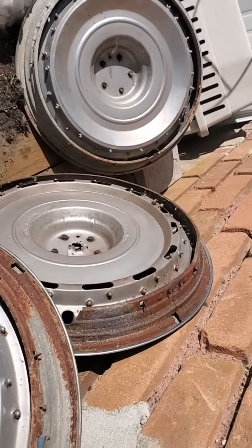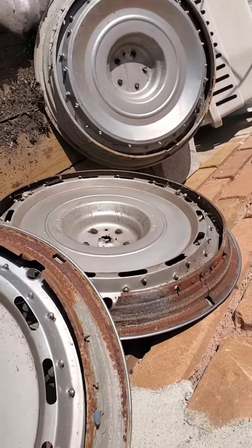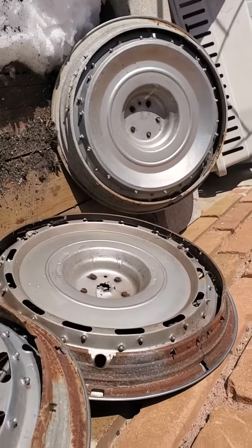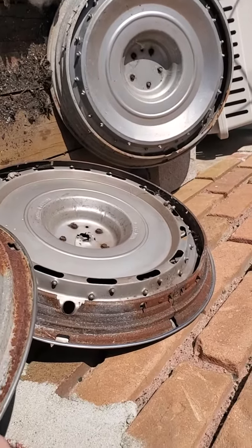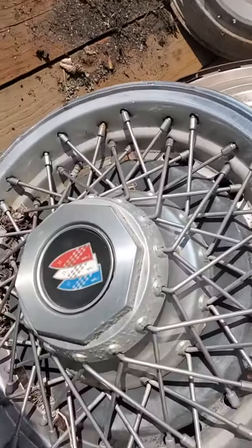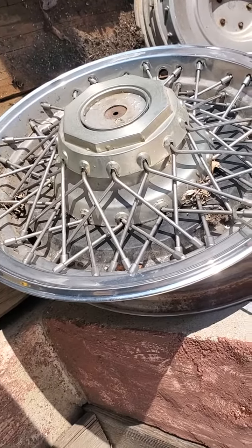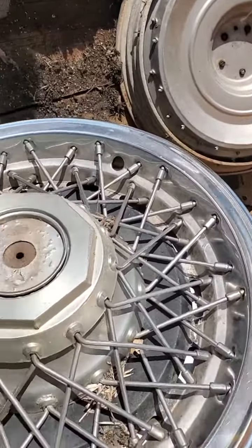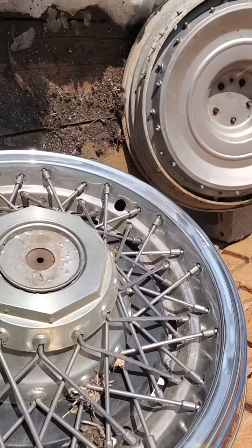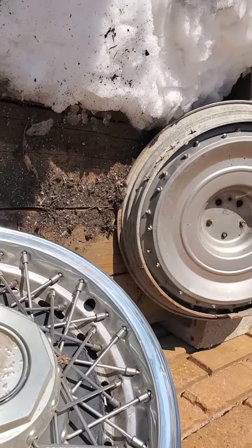I want to show you this before you make the purchase. I'm going to weigh them now and see how much they weigh. Two of them weigh 12 pounds, so all four will be 24 pounds plus the box.